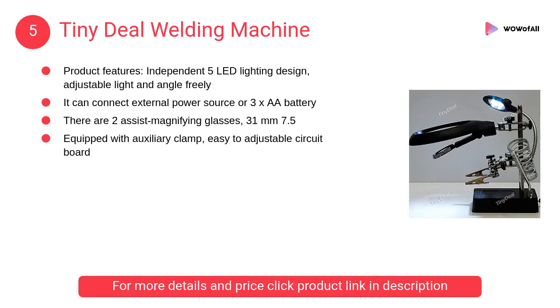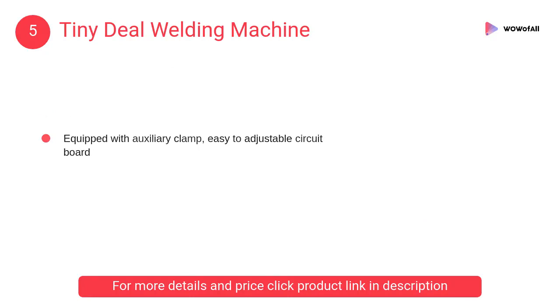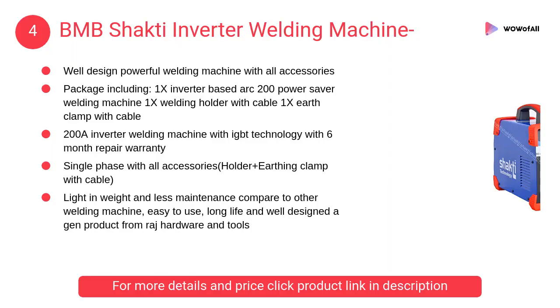At number 5, Tiny Deal welding machine. It can connect to an external power source or 3x double-A batteries. There are two assist magnifying glasses at 31 millimeters and 7.5, equipped with an auxiliary clamp and easy to adjust circuit board.